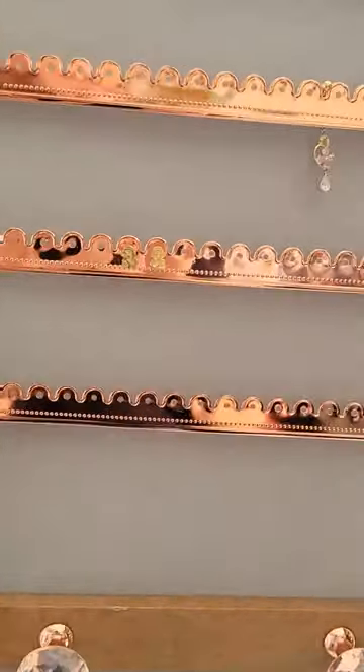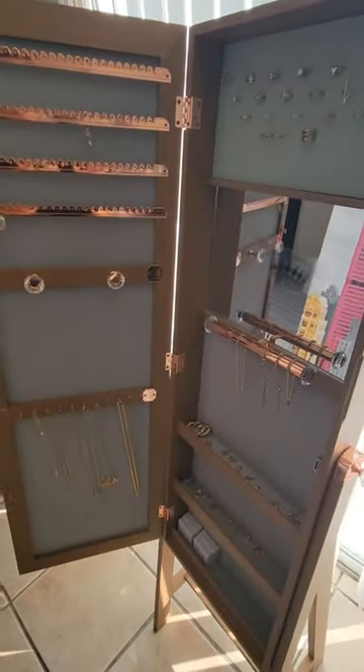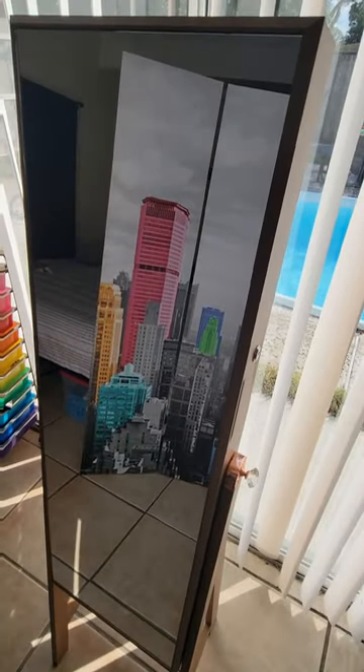You've got knobs and earring holders, so now I even use it to hold my belly button ring. I think my favorite part about this is that it locks for safety.